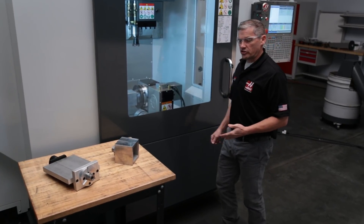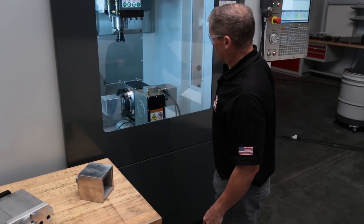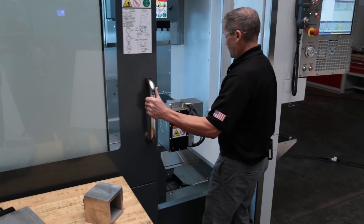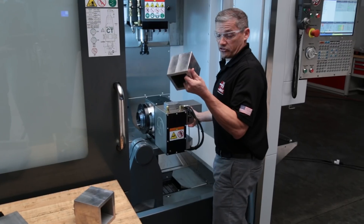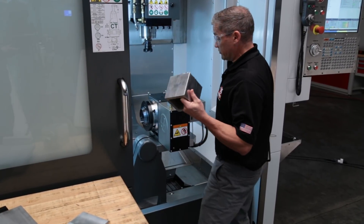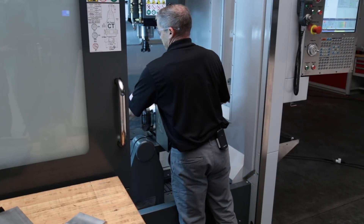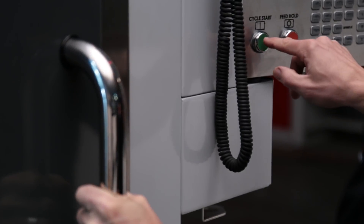The great thing about the Quick Change System and the cube or plate is that when you're done machining on your current fixture, just open the door, come in and unclamp the first fixture — now filled with finished parts. Pick up your second fixture, load it up with blanks, clamp that up, close the door, and hit cycle start.